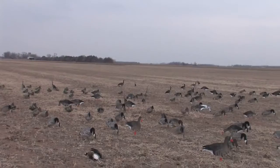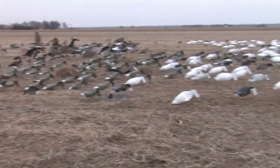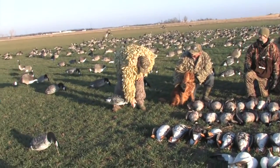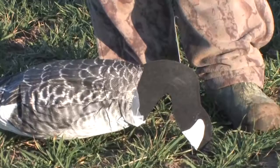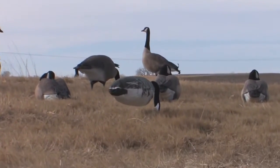Nice little affordable decoy, and when you need numbers for these little geese, these will do the trick for you. We've got a little hook in the top of this stake, and under real windy conditions you can push that decoy down and that bill will be touching the ground, and it will mute that movement so you can hunt in almost any conditions with these.